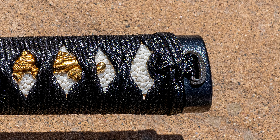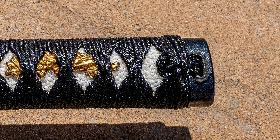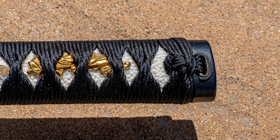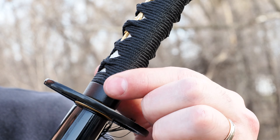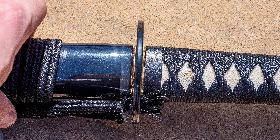Before moving on, I should talk about how the Ito transitioned to the fuchi. It was a little bunchy towards the end, and the knot was not particularly well done at the kashira area. At the fuchi, though, the transitions are actually pretty good. There's a slight ledge on one side, but apart from that they line up, and I didn't experience any discomfort.